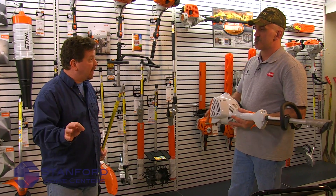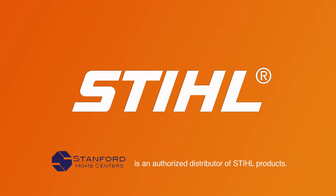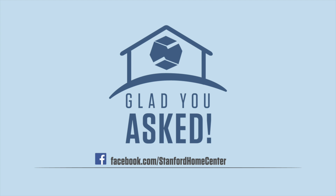Todd, I can't thank you enough. I feel like I am a steel Combi expert. I appreciate the information. No problem. Thanks so much. And for Stanford Home Centers, I'm glad you asked.